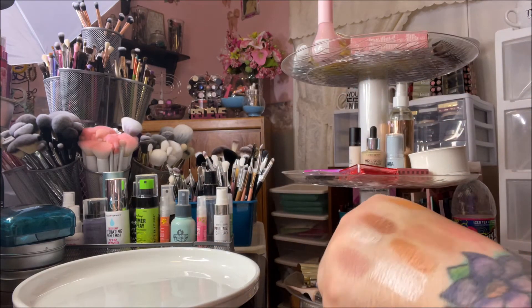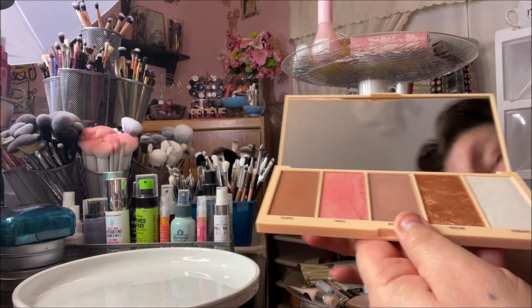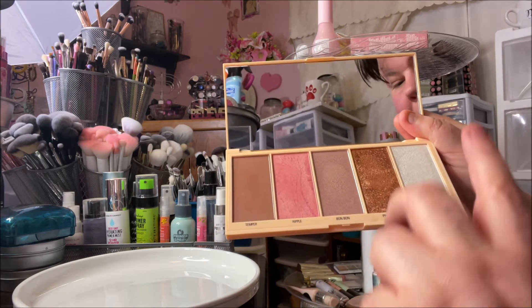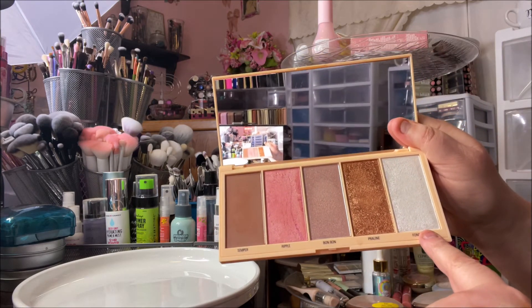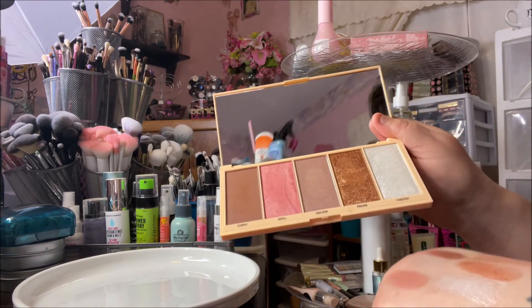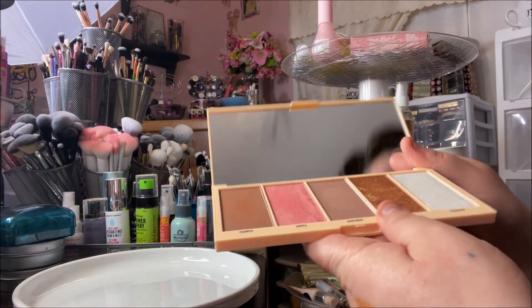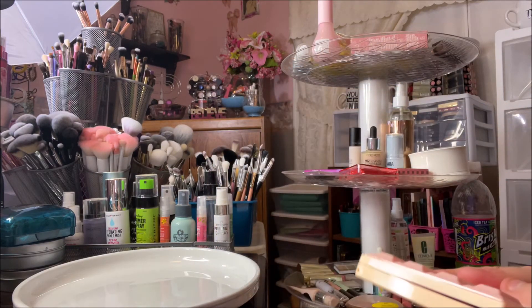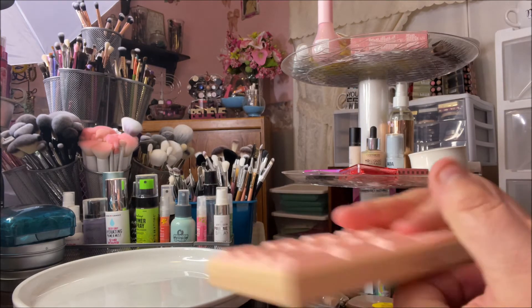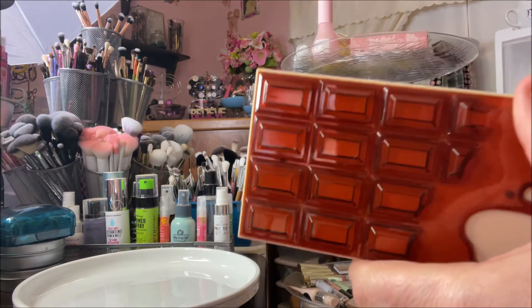I really, really enjoyed that palette. My favorite product in it was the really sparkly fondant highlighter — I thought it was very pretty. I know a lot of people don't like those white-type highlighters, but I really do. The second palette I pulled was also from the I Heart Revolution line.